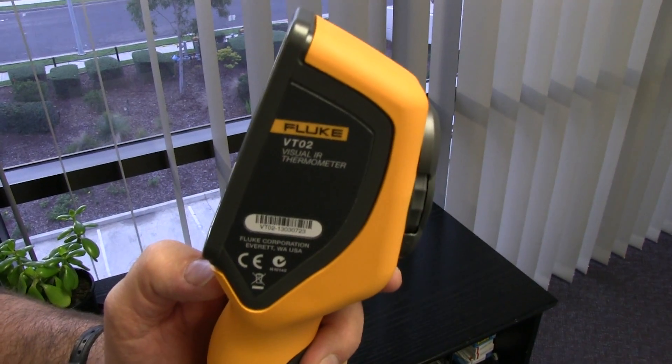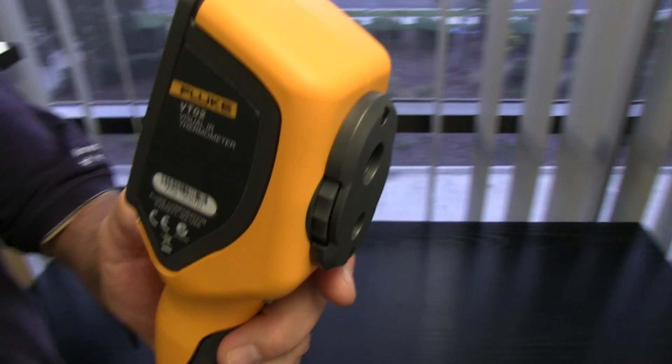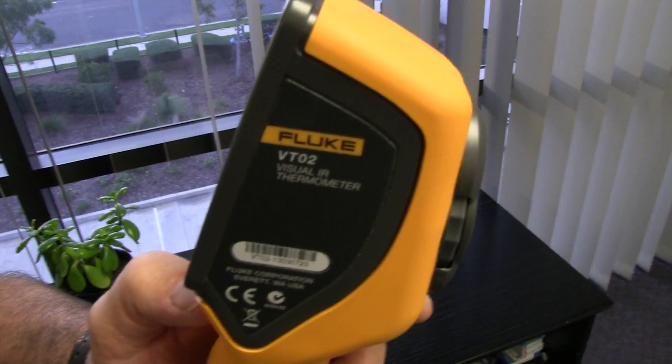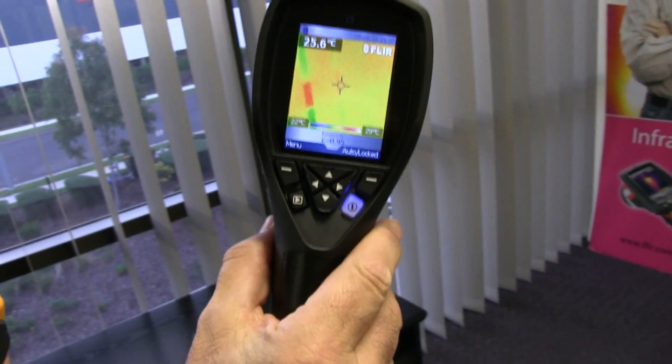Hi guys, just a quick impromptu video checking out the new Fluke VT-02 thermal camera. And it doesn't look very good. Let's do some practical tests comparing to the FLIR i3 camera which we've seen before.